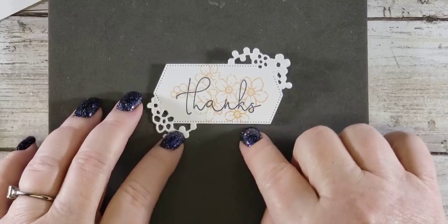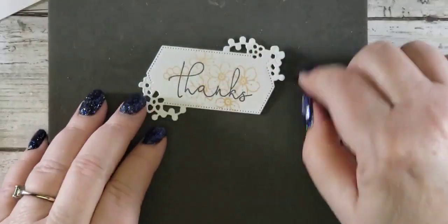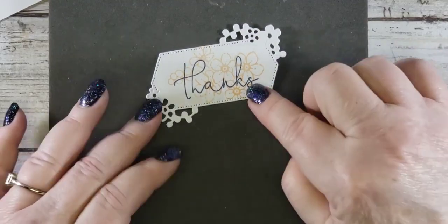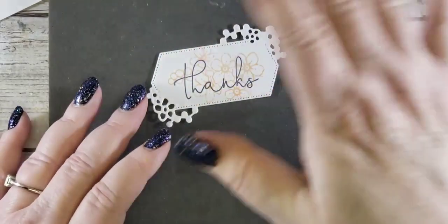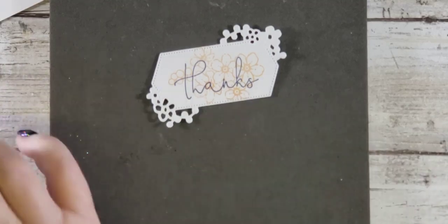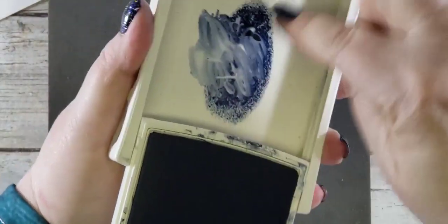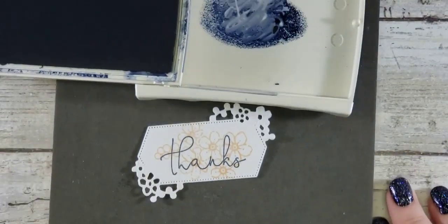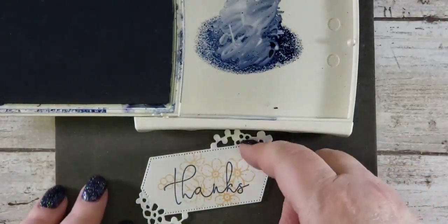That is really fun because see how you get the flowers in the background — it's a light enough color. I actually could have done it in blue or even Knight of Navy and just did the stamping off so you get the lighter color, which you guys have seen me do before. But I want to do one more thing with this — I'm going to take the Knight of Navy. See how I've squeezed the ink pad? You get that by closing the pad and just squeezing, and then you get this.